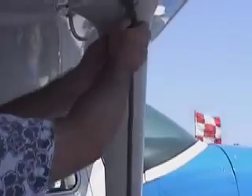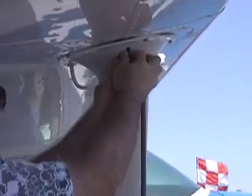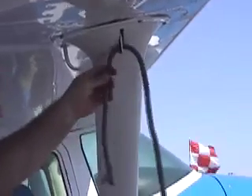All right, I'm going to demonstrate the West Valley knot. This is the tie-down knot that we use here at the West Valley Flying Club. I'm doing it as a lefty — some of you righties may want to reverse it.